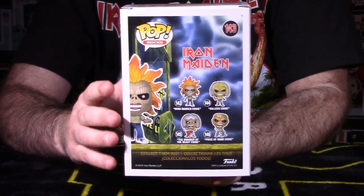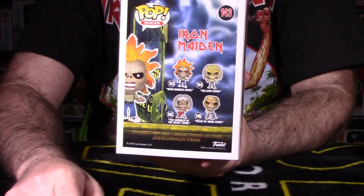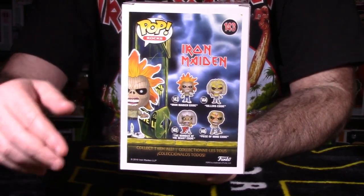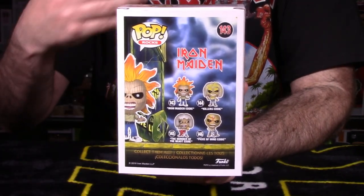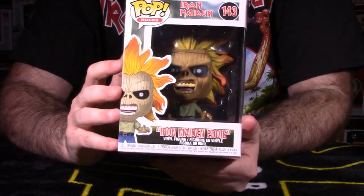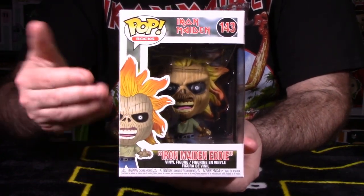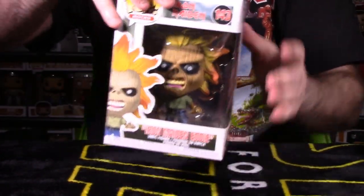On the back of the packaging, if you're not familiar with Iron Maiden, you can see what the back of the album art looked like. That's where they got the inspiration to make the Eddie figure. This is what Eddie basically looked like in their very first album — this is the way Eddie looked.